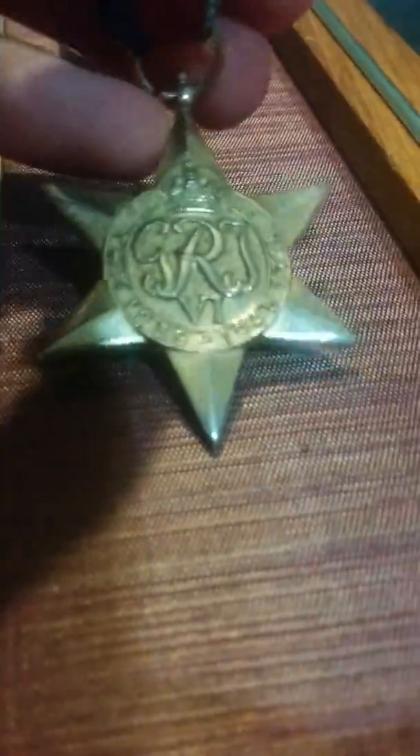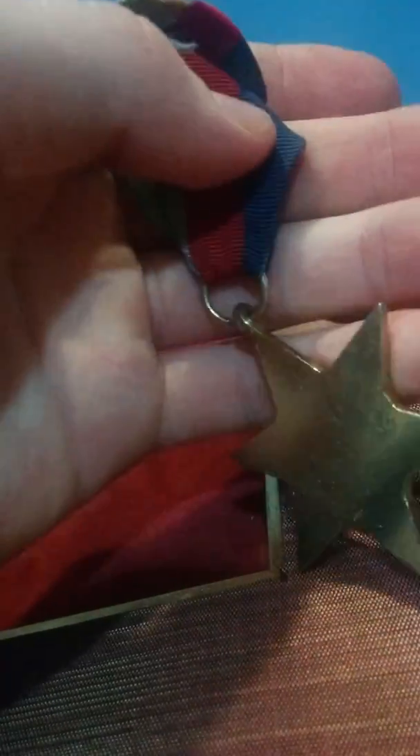Moving on — this is actually one of the items we got for Christmas. This is a 1939 to 1945 Star. The ribbon's a little bit salty, and it's not named.